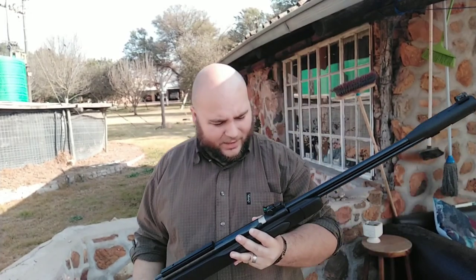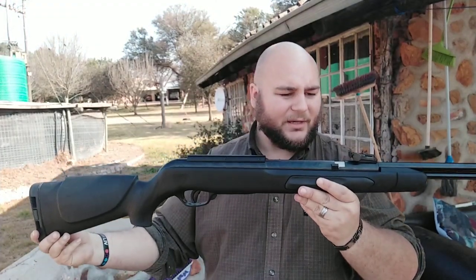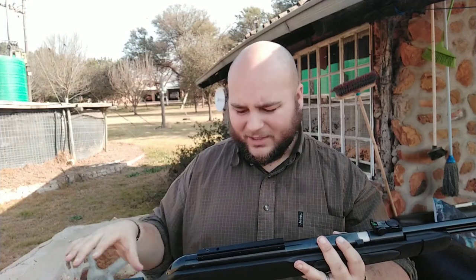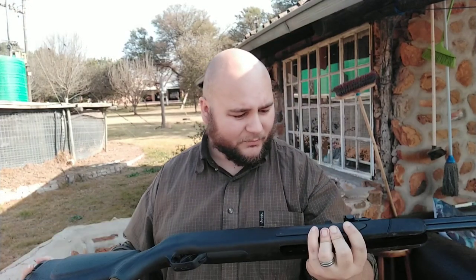Hey guys, today for our very first episode we're going to do a practical with the Gamma CFX. Instead of using optics, I'm going to show you that sometimes all you need is a good old traditional iron sights. It just comes down to good technique and obviously knowing your rifle well, so without further ado, let's get into it.